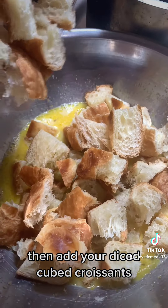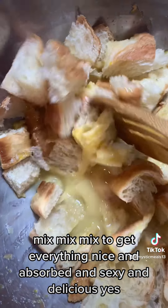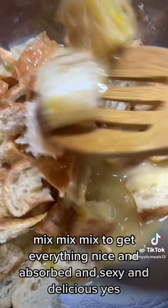Whisk it all together to mix and combine and dissolve the sugar. Then add your diced cubed croissants and mix to get everything nice and absorbed and sexy and delicious.